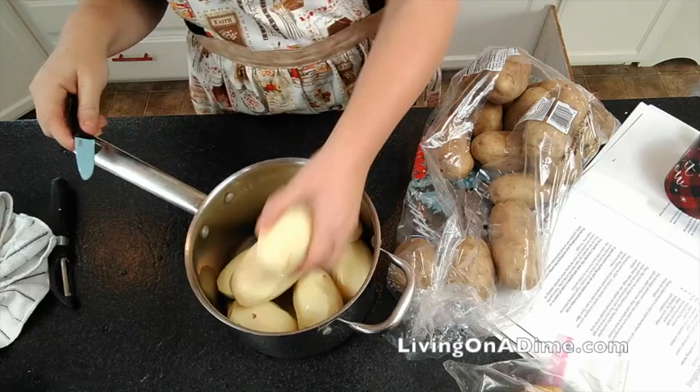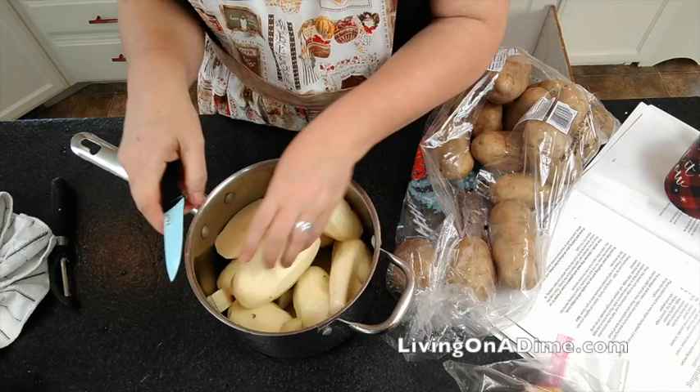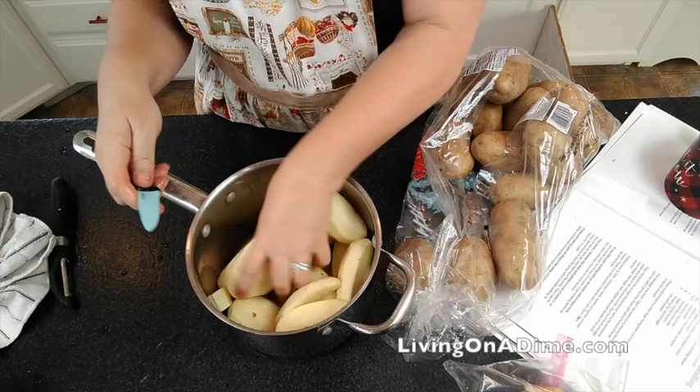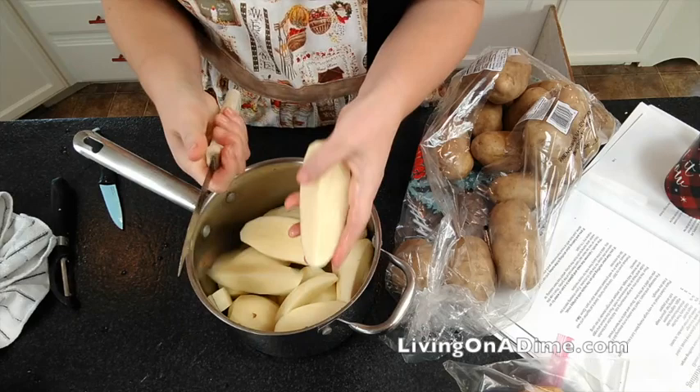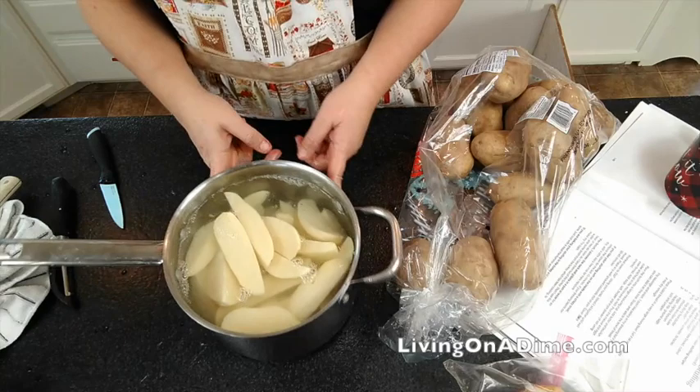This is my mom's trick. When you're making mashed potatoes, don't cut them into little pieces — that's the traditional way. Don't do that. Just cut them into quarters because you have the same amount around the potato. Maybe this one I would do one more cut, but if you just quarter them, then you don't have to do so much cutting. Thanks mom for that handy dandy tip.